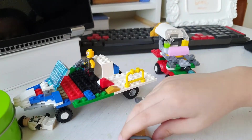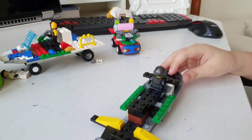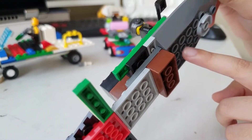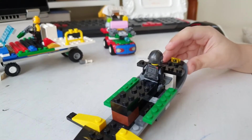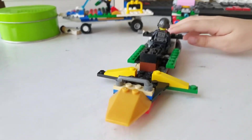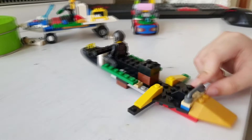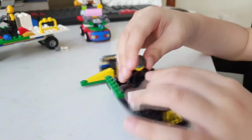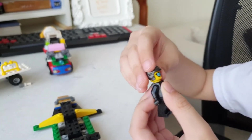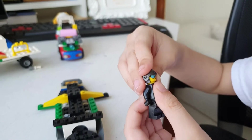Then we have this thing. This gray piece — I think it was from a helicopter set, the doctor helicopter. I think this bar — I don't remember where it came from. Oh wait, this one is from the Avengers set that they showed you.